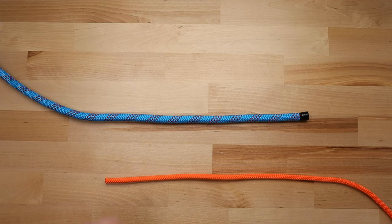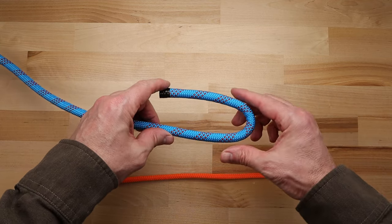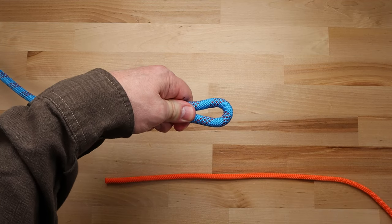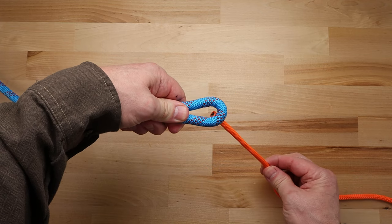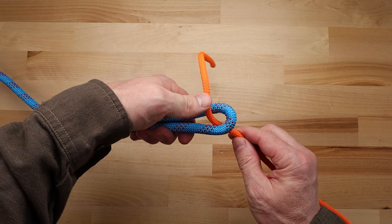The first step is to take the end of the thicker rope and create a bight in the rope. Now take the end of the thinner rope and bring it up through the bight and then back down behind the two thicker lines.